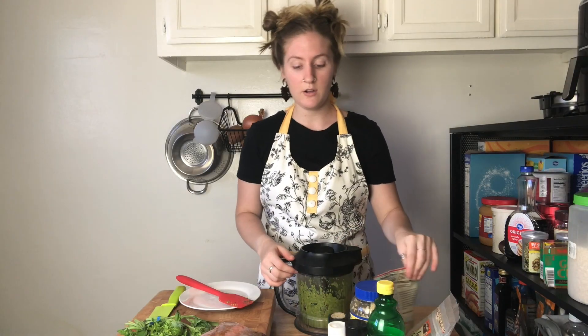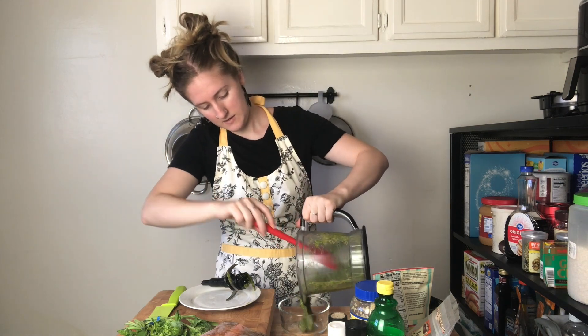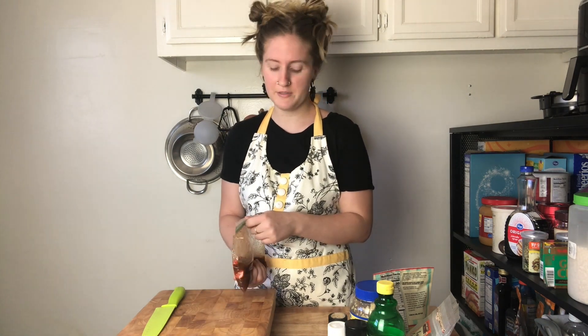My pesto is all done being blended. It has this beautiful green consistency — and yes, green is not a consistency. Delicious. I just got a bite of oil though. I also just remembered I was supposed to put my carrots in some ice cold water after boiling. I didn't do that.